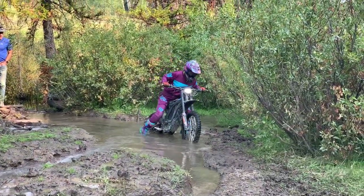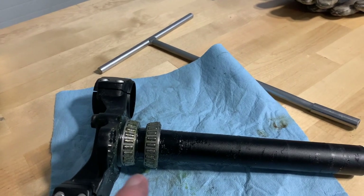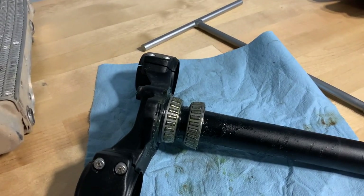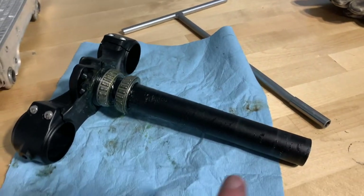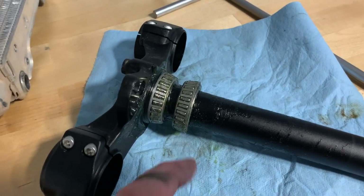First water crossing with the Suron. I'm pretty confident this rust and water came from washing the bike, so maybe take that into account when you're washing your Suron. Keep the hose away from the triple clamp area because water is going to get in and rust your bearings.